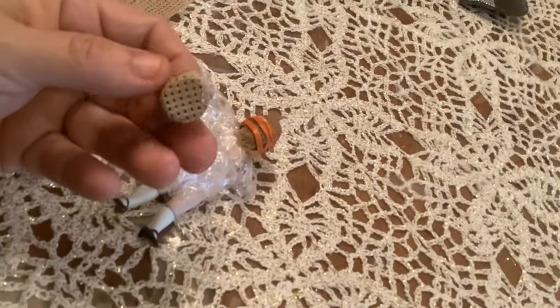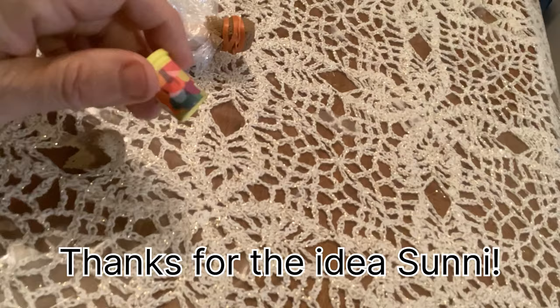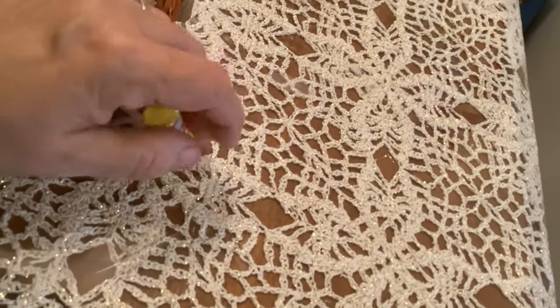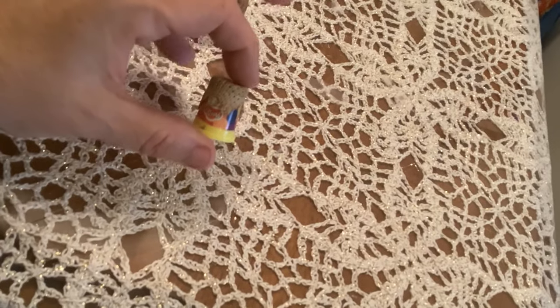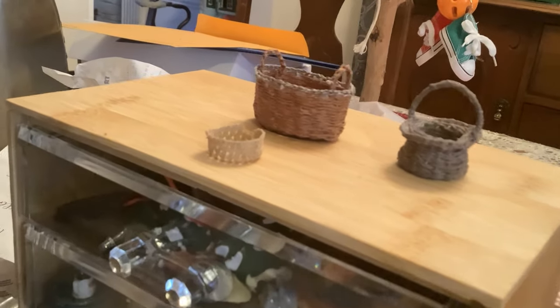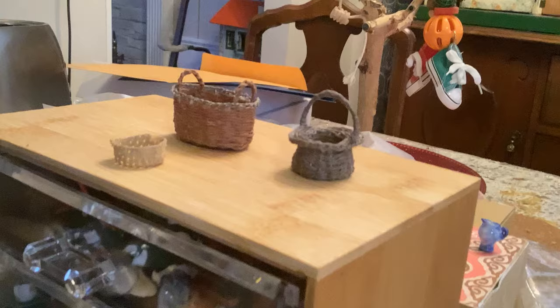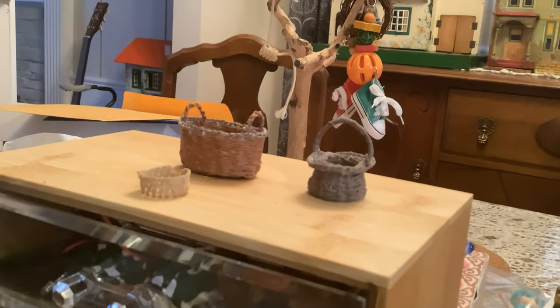My friend Sonny, who's part of our miniature group, showed us this weekend how to make little baskets. I have this little Play-Doh container that came out of one of those mini brand balls, and I did the same thing with that — put the cross-stitching fabric on it, tied it with an elastic, left it overnight, and voila, I've got a little basket. So this is where I got the idea to do the cap of the wig out of this fabric. Tina, who's also a member of our club, taught us how to make baskets, and I made these two little baskets this weekend at our mini day out.